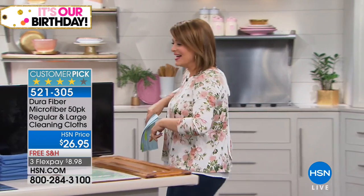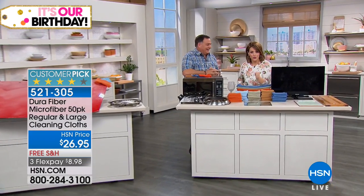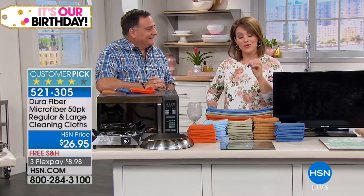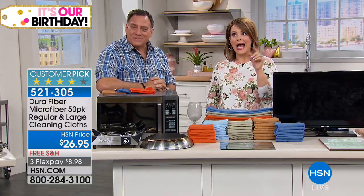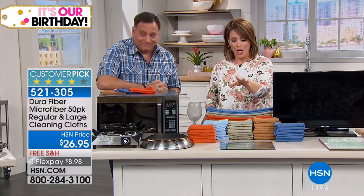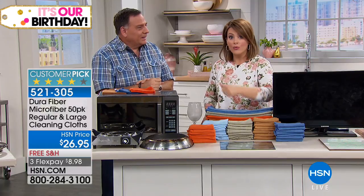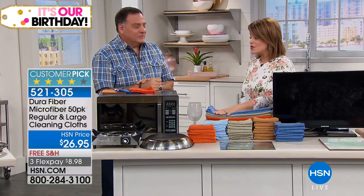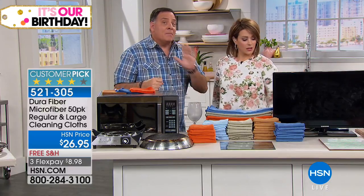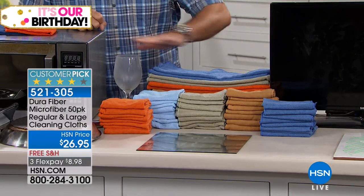Let's talk about this 50-pack of Dura Fiber cloths — a customer pick product with a 75% recommend rate on HSN.com. Customers recommend this practically every time. Save money, reuse, rewash. Today you get this multi-pack — the biggest we've ever offered, with the most colors in this set as well.